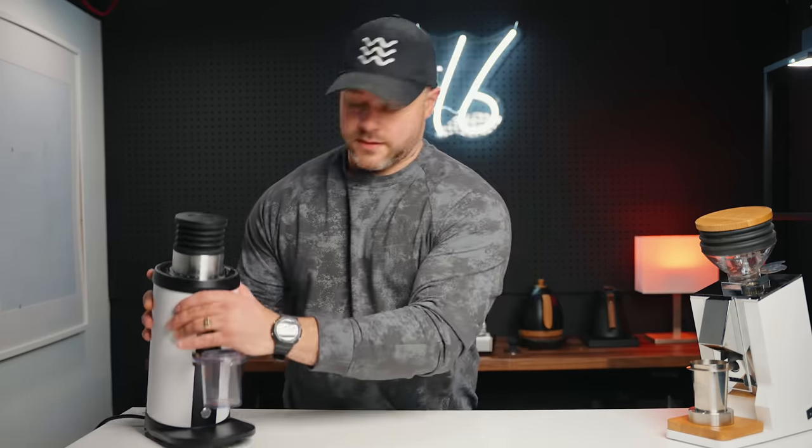Quite honestly, it's heavy — it feels good. Everything about it feels pretty premium and even the motor sounds pretty good. In my review of the Mignon, I really didn't love the experience of the motor — it's shaky and loud. Overall, I think the build quality of the DF64 is good for the money. It's very hard to beat the DF64 for the size of this grinder, the power, and what it offers.